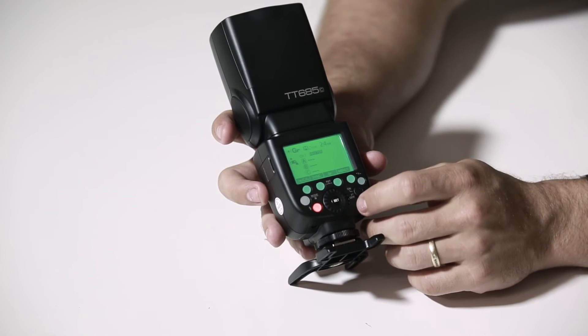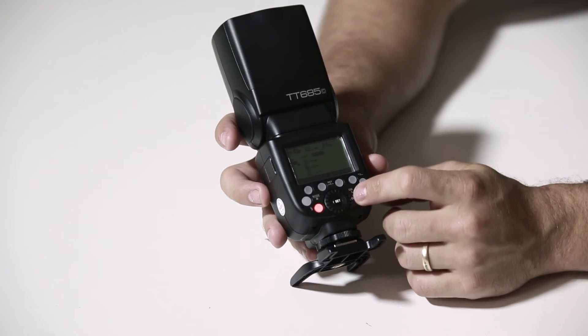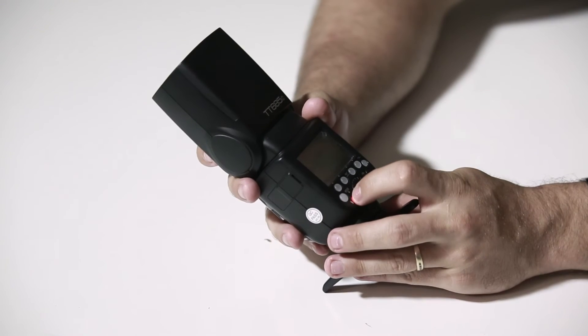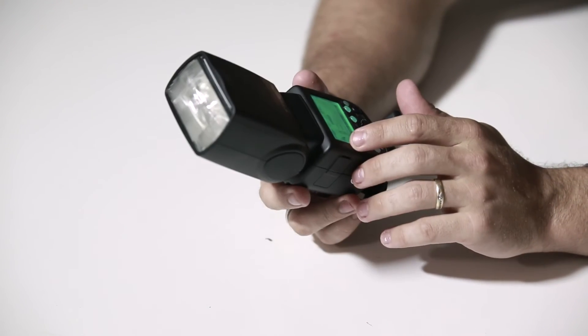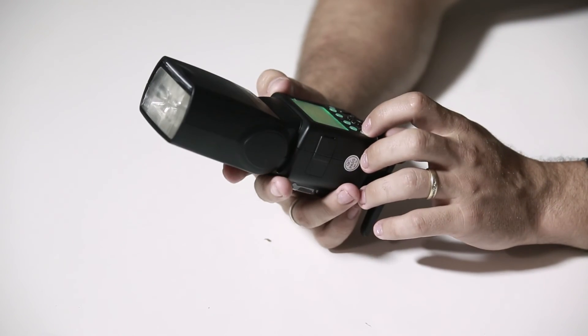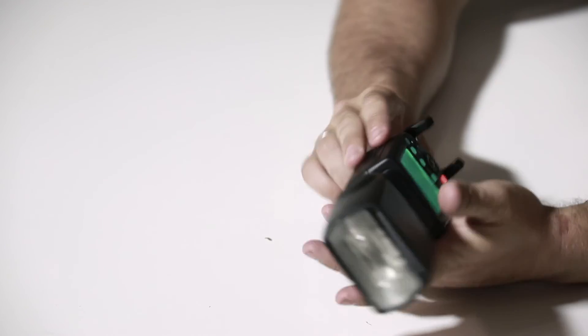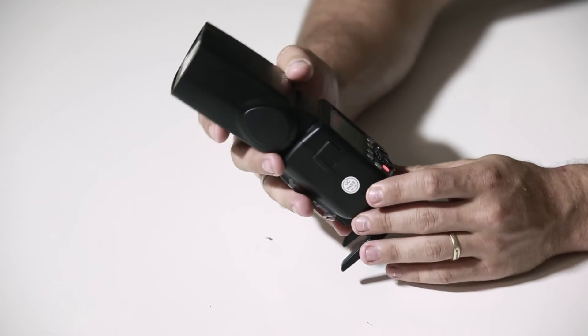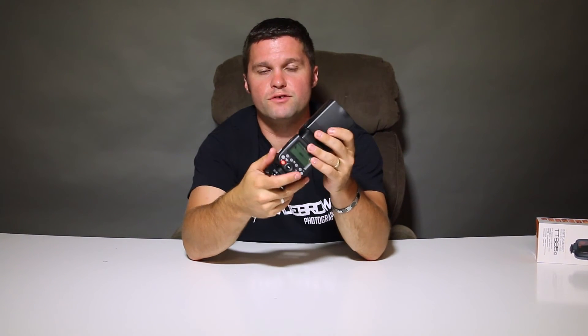Pretty much anything with the 2.4GHz system talks to each other — so that's everything from the TT600s, even the V860 version 2s that just released. But overall, this is a really nice quality build. Back to ETTL. Really impressed, as always, with Godox equipment. I think they're always very innovative. All the way from their V860 series to their AD360s. Definitely something to look forward to in terms of more wireless compatibility and less stuff to strap on devices compared to the competition.